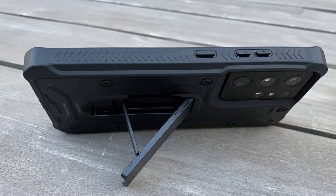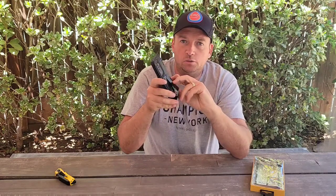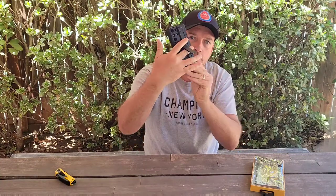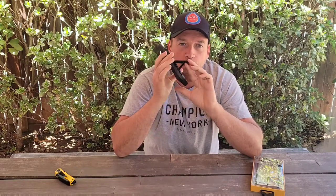I'm not sure if I'll be able to go without the stand after using this case — I really like using it to watch movies and keep the phone on my desk. It's very helpful. The case also has a ring holder, which makes it very easy to hold the phone with one finger. So basically it's three-in-one.